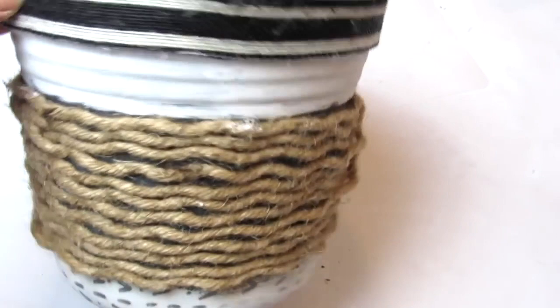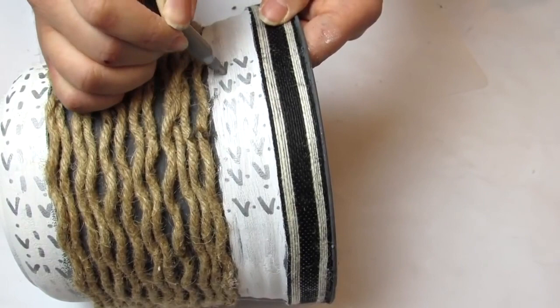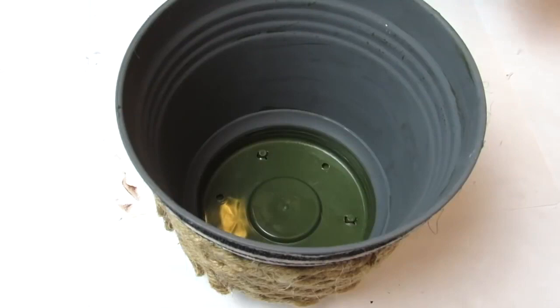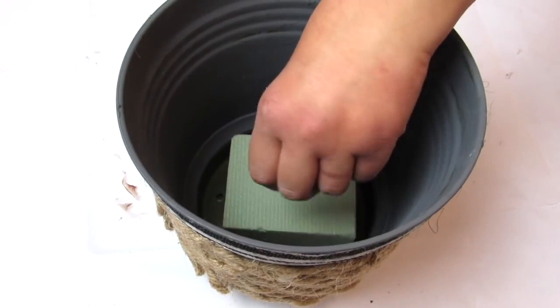I wanted the top of the planter to match the bottom, so I took a metallic Sharpie marker and did a modern farmhouse boho print randomly around the top just to tie it all together. Before getting to the tree part, I'm taking some Dollar Tree floral foam, hot gluing it, and pressing it down into the middle of the planter.